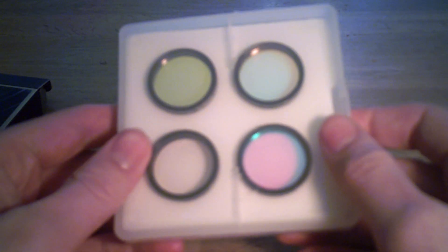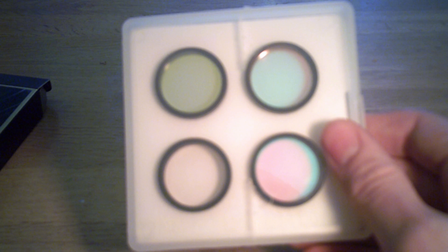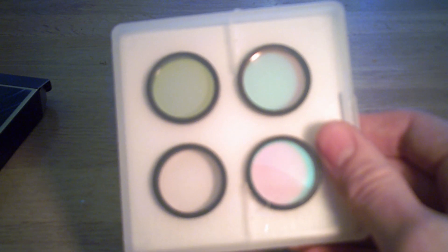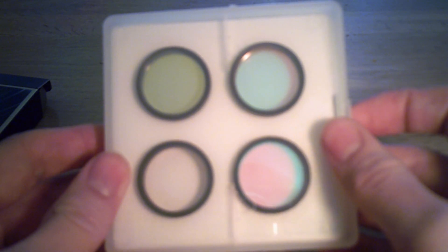They use 2mm thick glass and they're relatively par focal, with only small adjustments required when focusing between different filters. They're suitable for both deep sky and planetary photography, which is quite useful so you don't have to keep reloading your filter wheel.